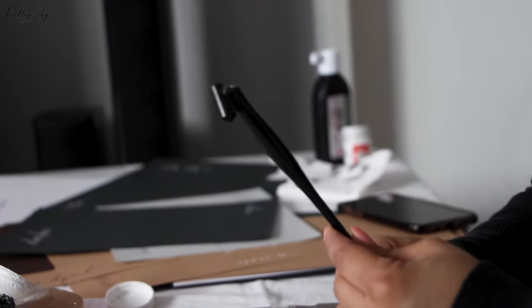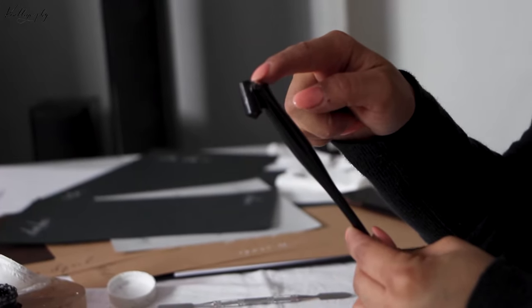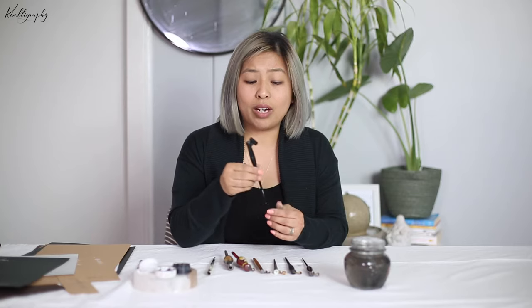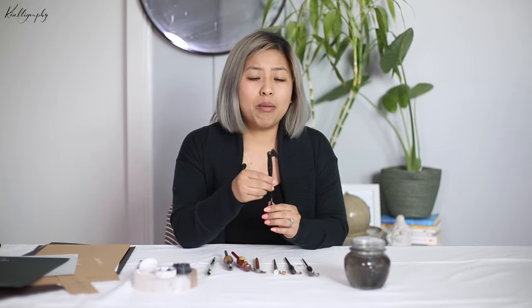Take for example the Speedball — this was the standard one when I first started out. It's a great little pen holder for starting out. The one thing I don't really like about it though is when you put your nib in, like a Nikko G, it's really not aligned nicely to how a nib should be placed into a pen holder. It's much better suited for a smaller type of nib, not so much for beginner nibs like a Nikko G.